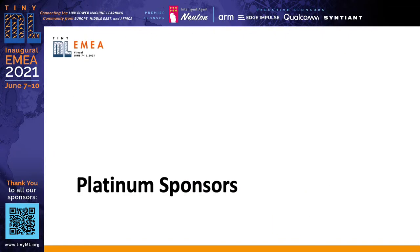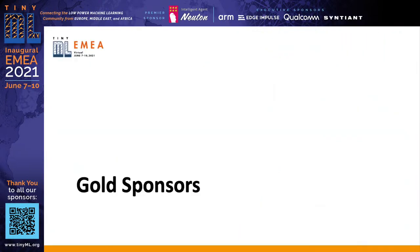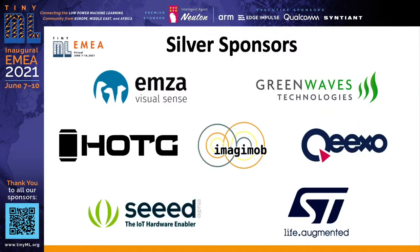Our platinum sponsors are Infineon — part of your life, part of tomorrow — and Reality AI, working on pre-built edge AI sensing modules and tools. Our gold sponsors are Latent AI, working on adaptive AI for the intelligent edge, and SenseML, building smart IoT sensor devices from various data. And our silver sponsors: EMSA from Israel, GreenWaves, HOTC, Magimop, Quixel, Seeed Studio, and ST Microelectronics.